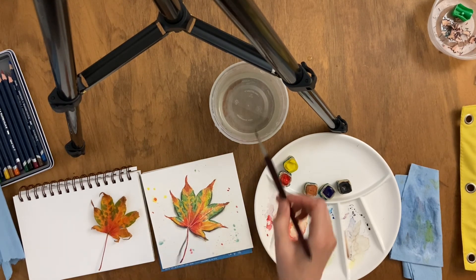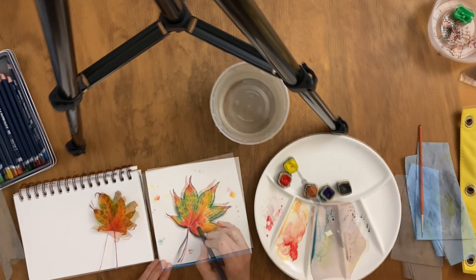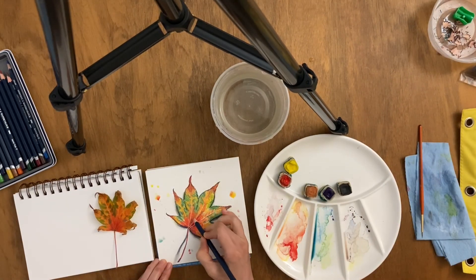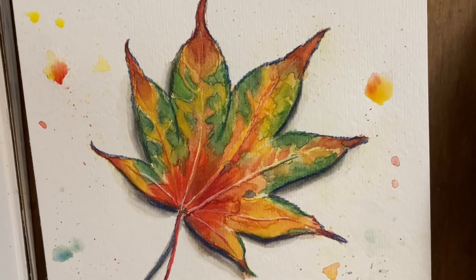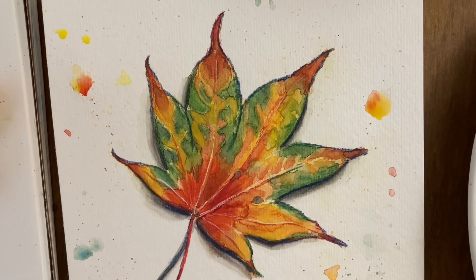This has been fun and relaxing to create on a rainy day. I hope that you will enjoy something creative like this nature study. Thanks so much for joining me. Have a beautiful day.